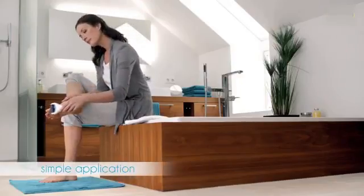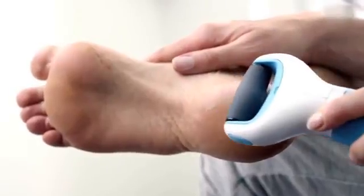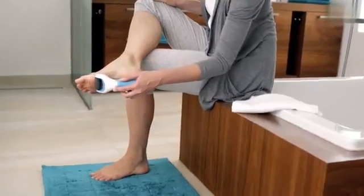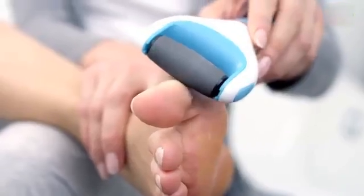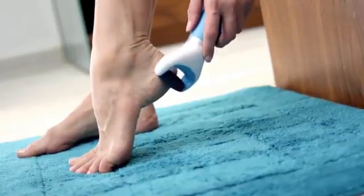To remove dry, hard skin, slide the Scholl Velvet Smooth Express Pedi over the affected area using light pressure and even strokes. Continue doing so in smooth, gentle movements until the hard skin is removed and your feet are smooth and soft again.